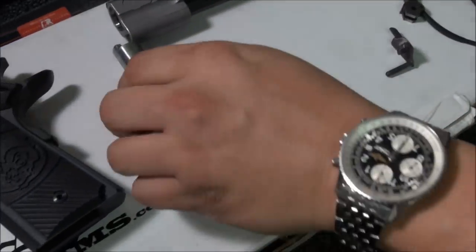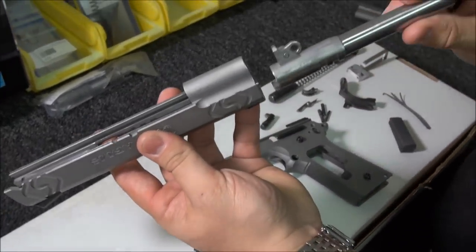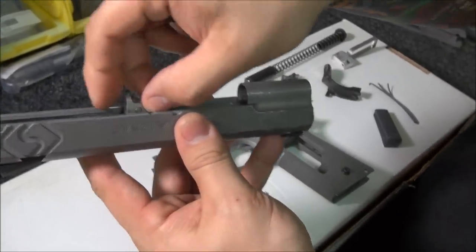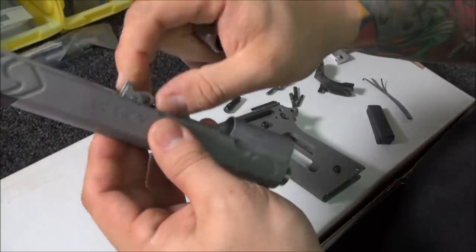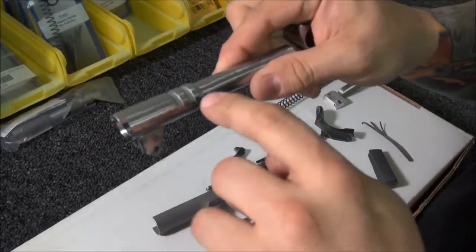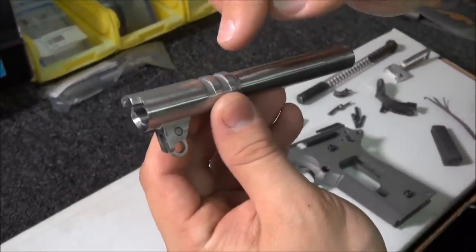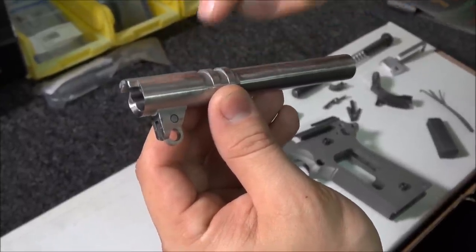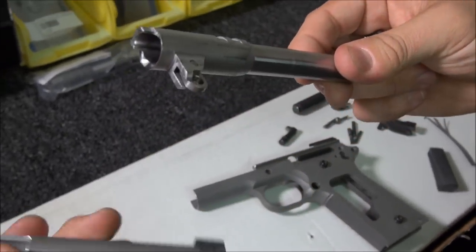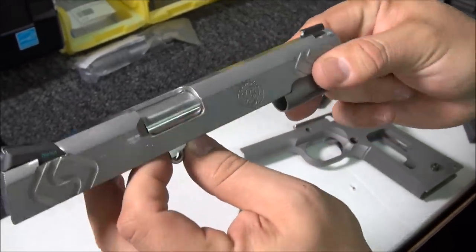The barrel gets quite a bit of work — most barrels won't even fit inside the slide, so there are clearance issues to address. This is a stainless match grade barrel in .45 caliber. The lugs inside are oversized and the barrel hood may have extra material, so you have to file to get your precise engagement so the barrel actually fits and locks up correctly and goes right into battery.